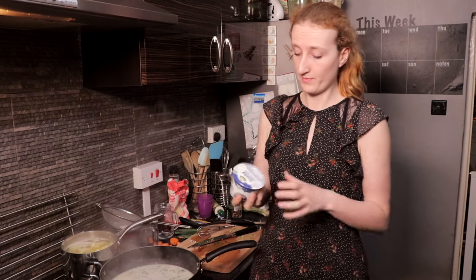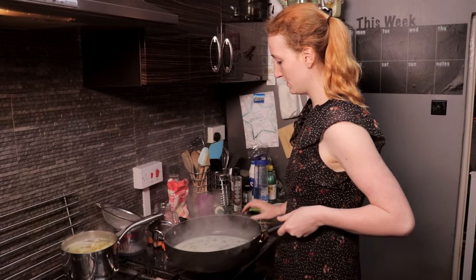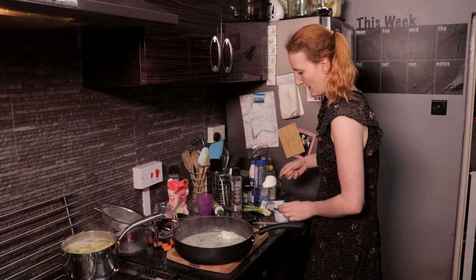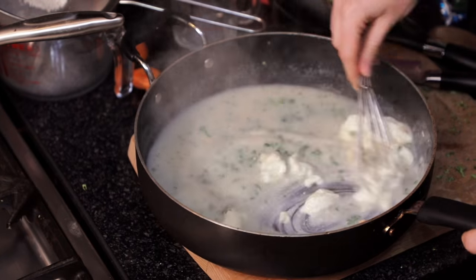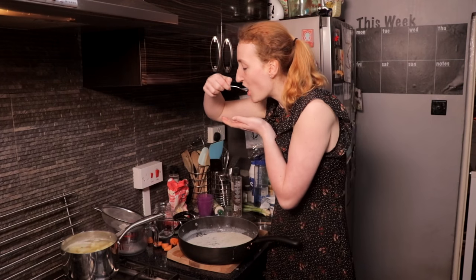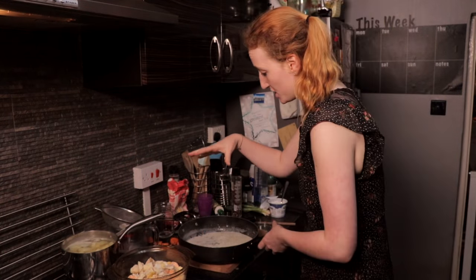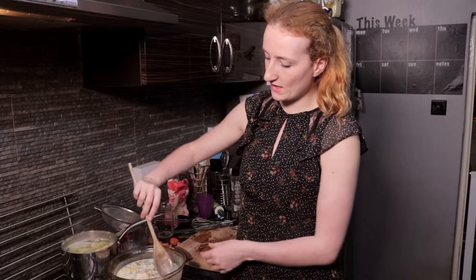Now for the quark - this is what makes it creamy, and we need three tablespoons of it. It's really important that the sauce is off the heat when you add the quark. That's about one and a half tablespoons, and we're gonna do that again. Mmm, that is stunning. So the sauce now needs to be poured over the fish and the spring onions. Once the sauce is in, give it a good stir.